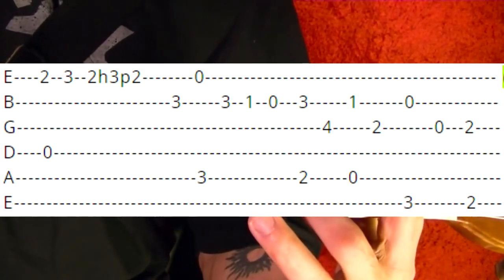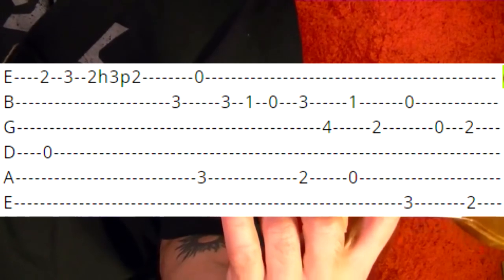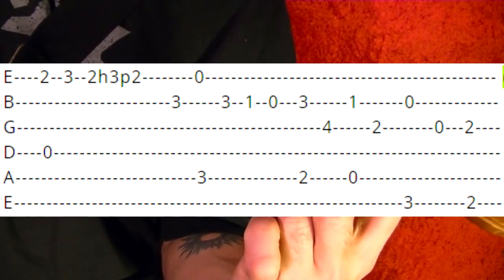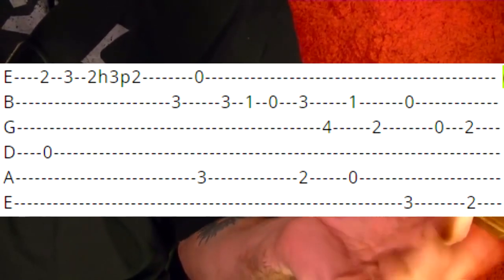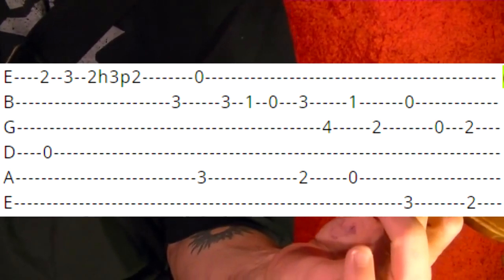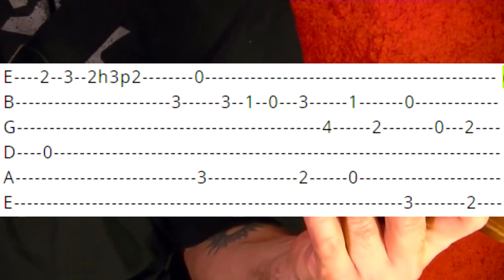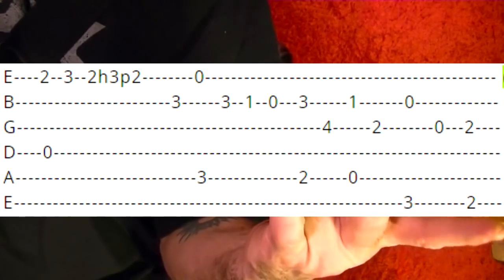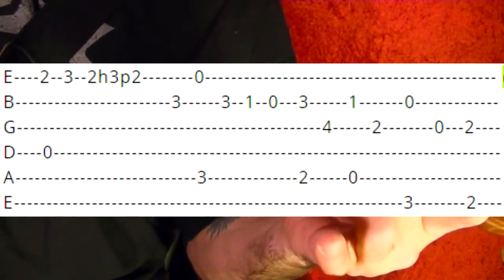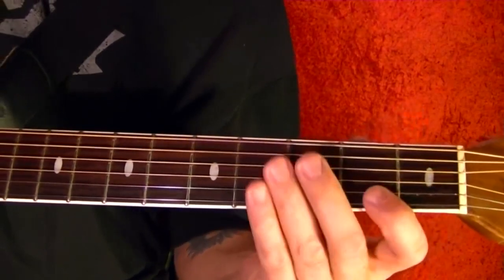Then to the fifth string second fret. Fifth string second fret and second string third fret — play at the same time. Then the third string fourth fret. Then to the top string third fret at the same time as second string open, third string open. To the top string second fret at the same time as third string second fret. That part again slowly.